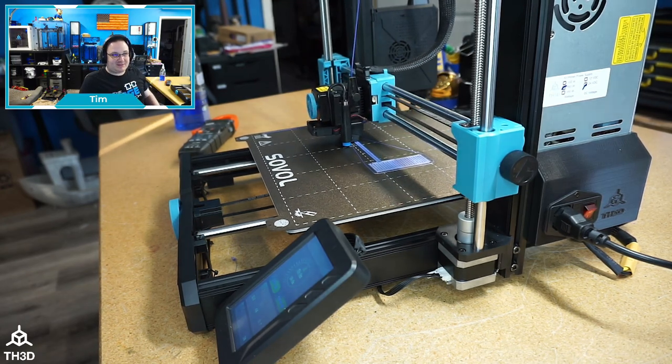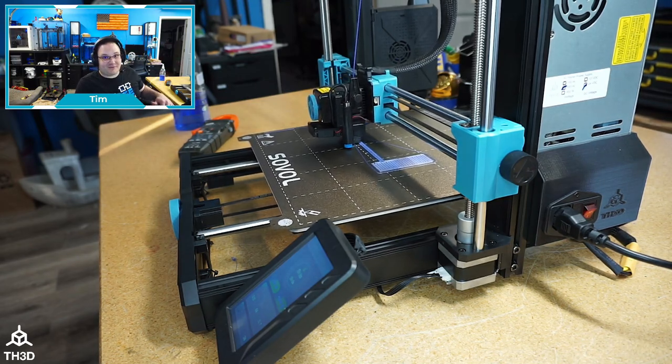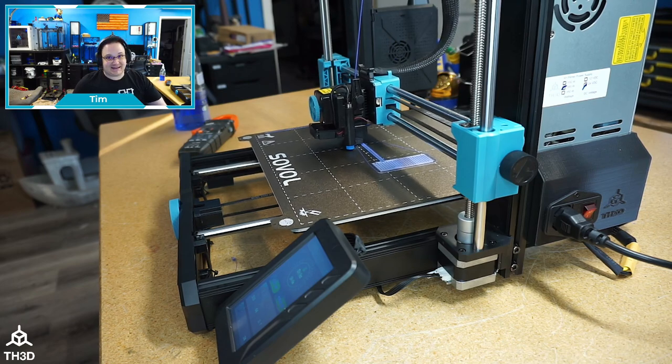I'm gonna get back to working on making this printer not suck. I hope you guys enjoyed watching this video — it's just an off-the-cuff video, not cutting anything. Bye bye now, I will see you guys later.